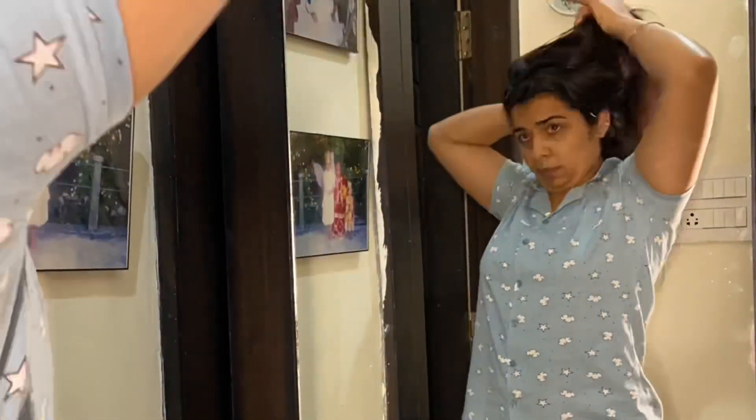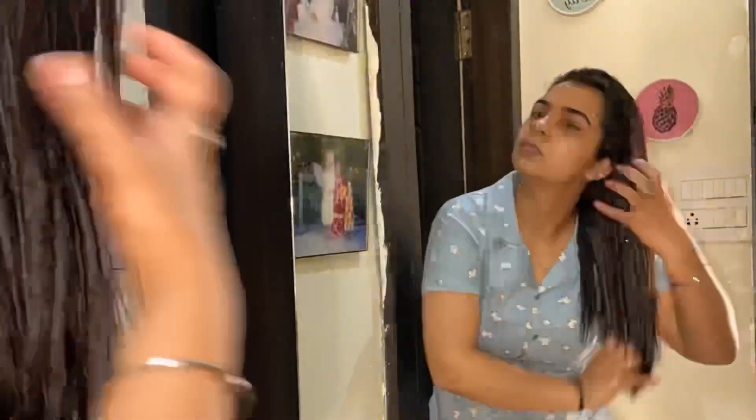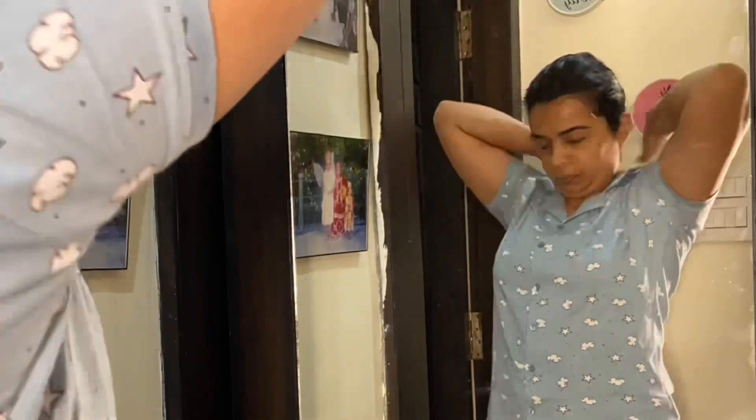If you have breakage or hair fall, do not use a comb. Do not detangle with a brush — use your fingers to detangle. Make a loose braid and wash it the next day.